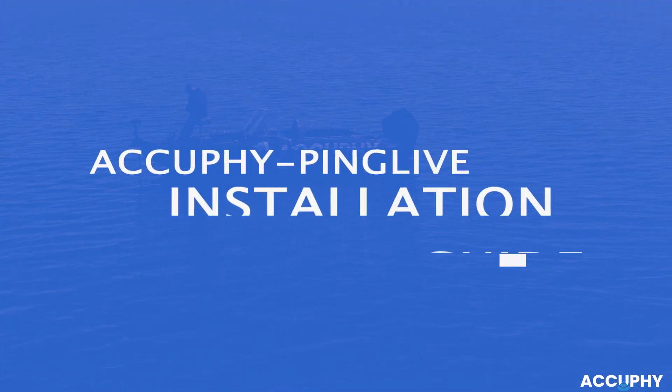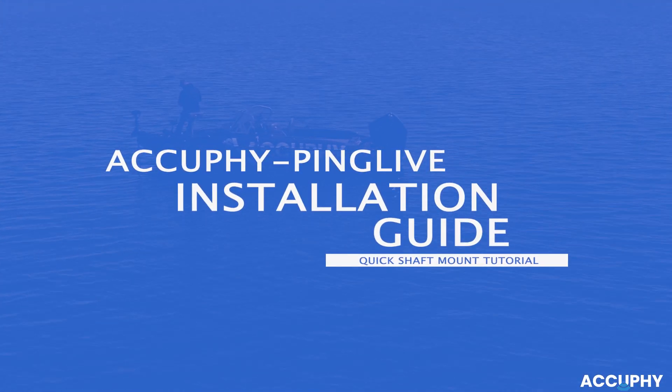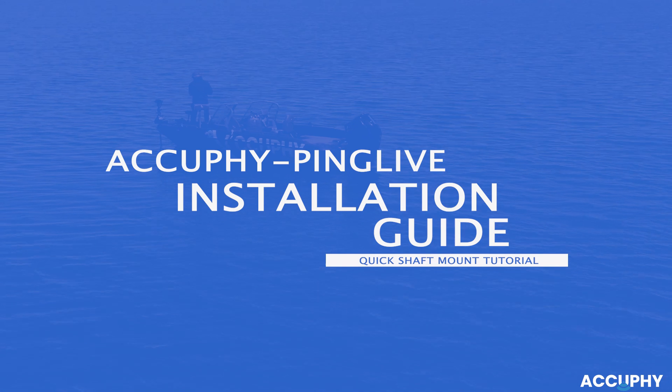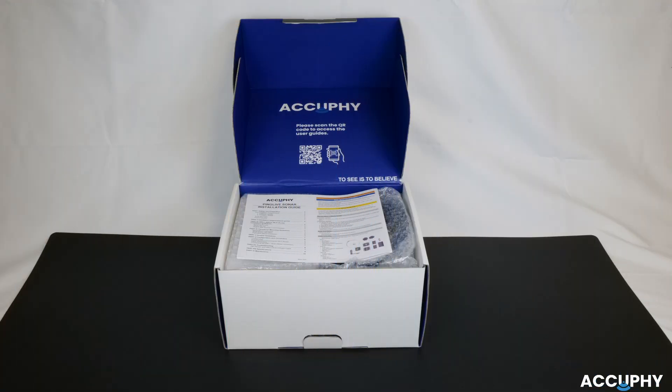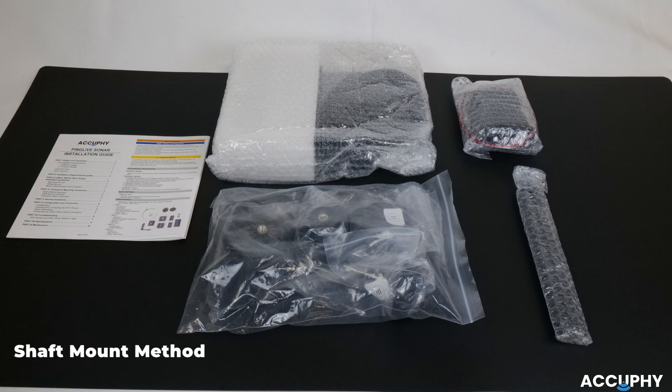Today, we are going to walk through together the installation process for your Accu5 Ping Live sonar. First, we'll walk you through how to install your transducer using the shaft mount method.